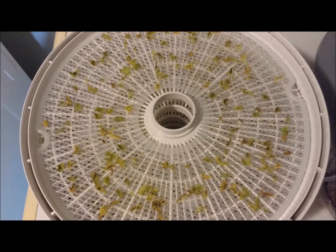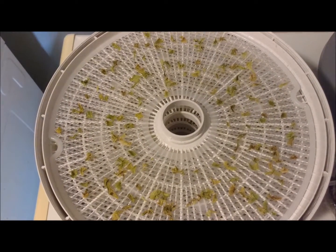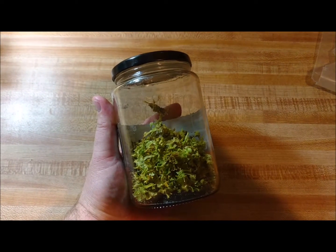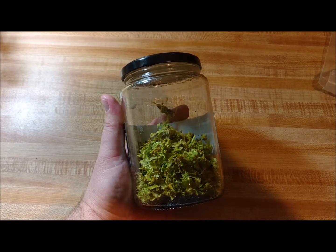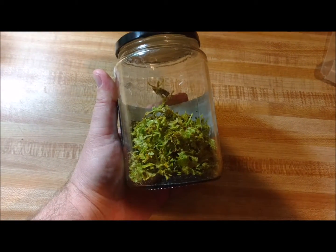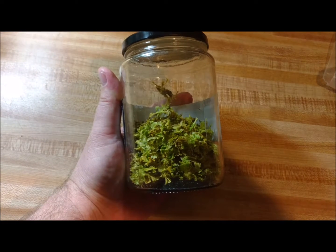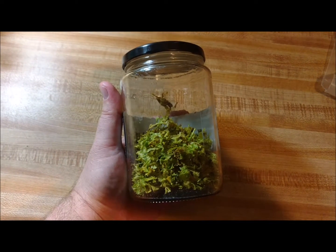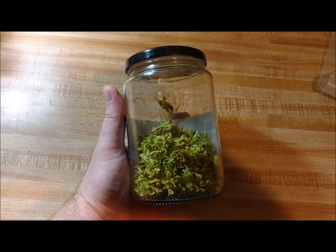We have five dehydrator trays and we'll get this put in a jar and I'll show you how much you get from five trays. We've got five trays of celery here and I think it equaled about five or six bunches of celery. I've still got quite a bit more to do, but it doesn't look like a lot once it dehydrates down. It doesn't take a whole lot whenever you're throwing this in soups and stuff. I like to make a lot of things in the crock pot, so I'll just take dehydrated stuff and throw it in with my tomato juice, chicken stock, whatever I'm using to make soups, and it turns out really well. Thank you for watching and hope you enjoy.